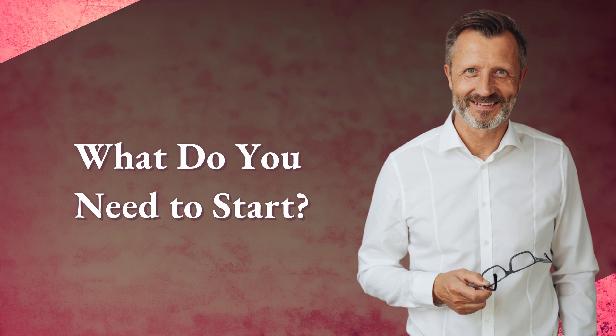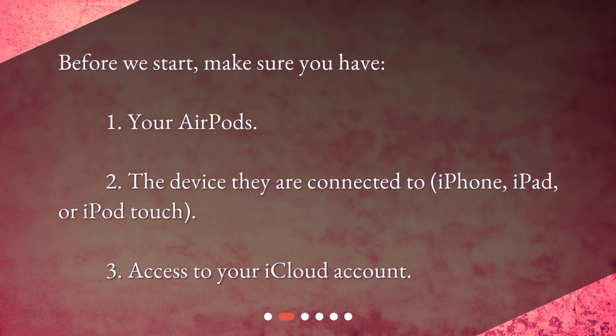What do you need to start? Before we start, make sure you have: 1. Your AirPods. 2. The device they are connected to — iPhone, iPad, or iPod Touch. 3. Access to your iCloud account.